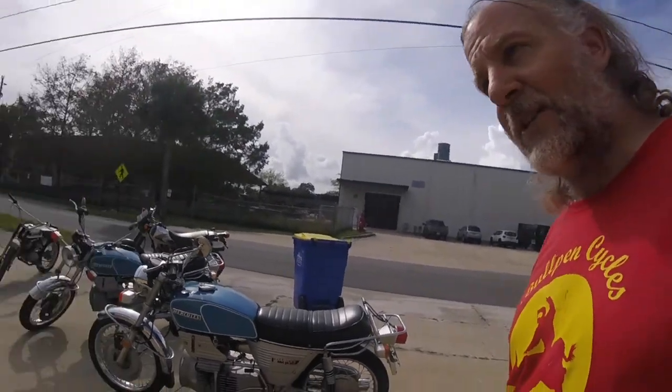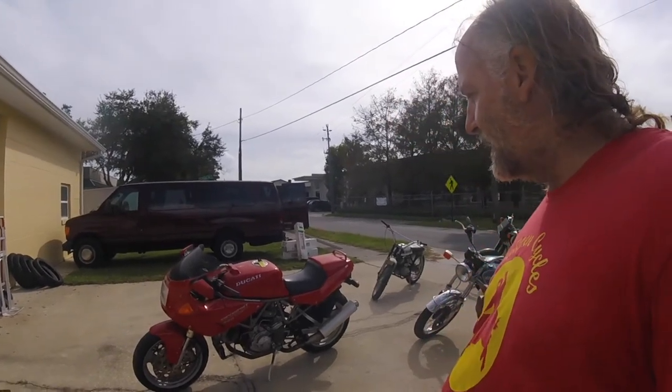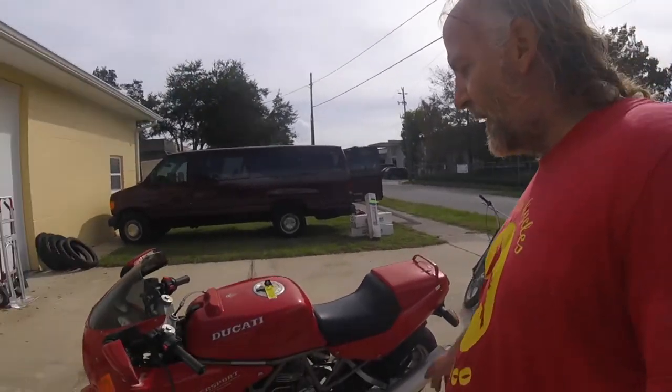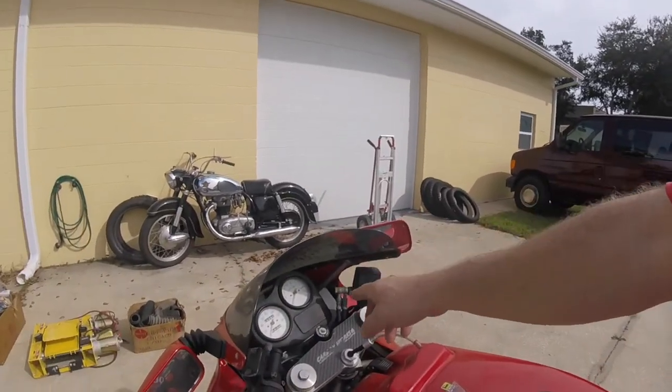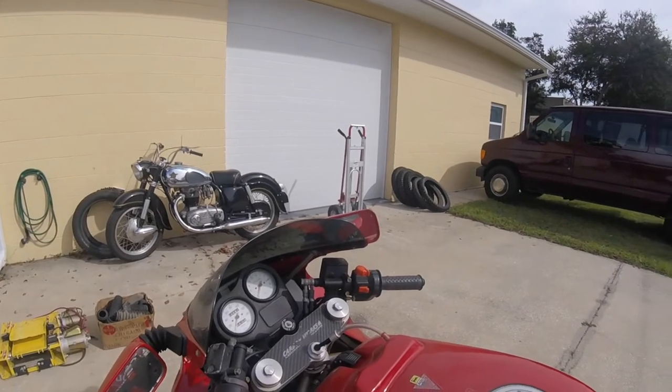But not until I finish showing you the rest. This 900 CR Super Sport — I think this is a '96. I've had this Ducati a long time. There's just something thrilling about a 900cc V-twin, two valves, yet with a 9,000 RPM redline.